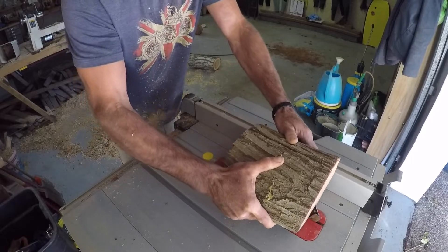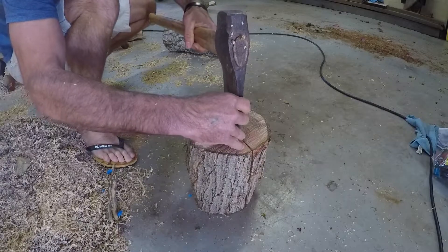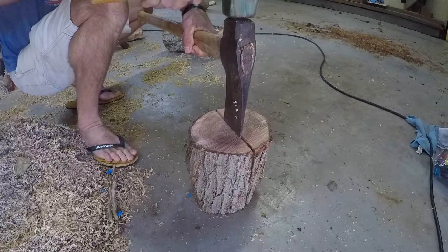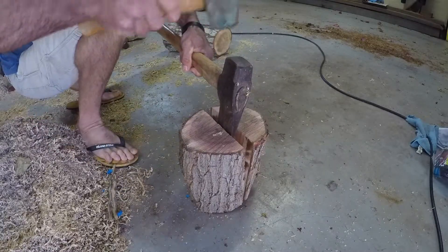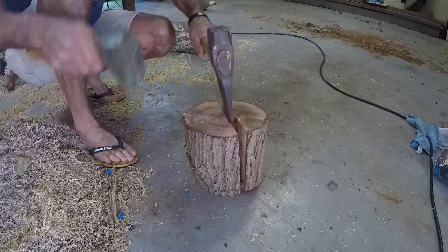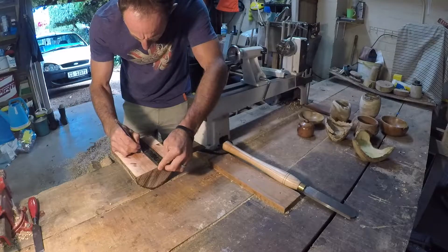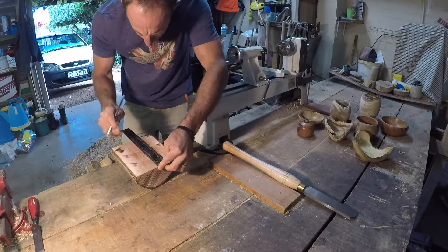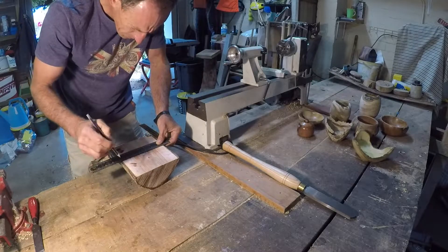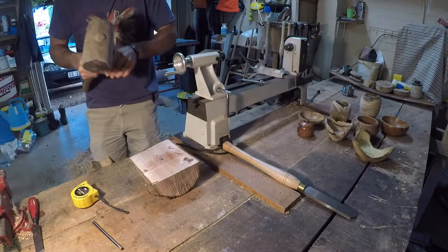Even when the blade is on maximum depth it's still not enough to get through to the center, so I'm just using my Swedish Viking axe to do the remainder of the cutting and splitting. If you just go by eye and you're slightly off you're actually going to lose quite a lot of material, so it's best to find the center point before you start.